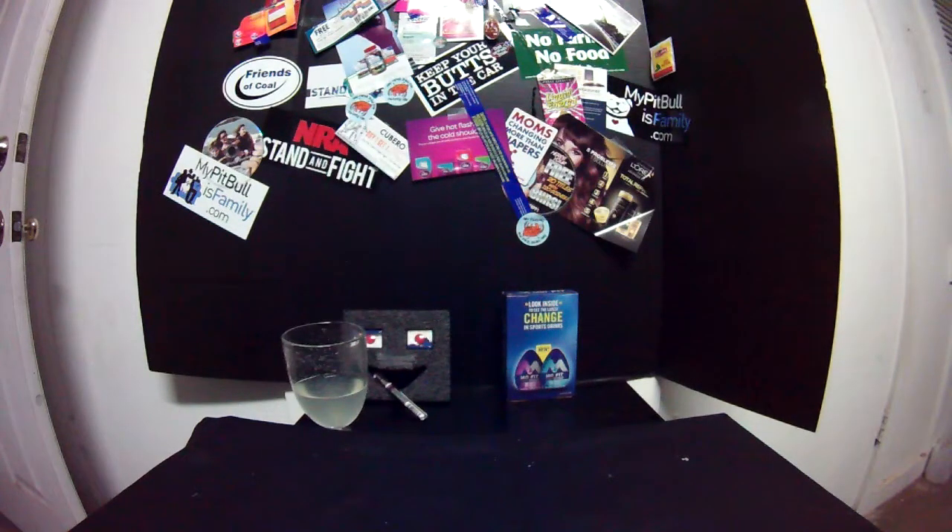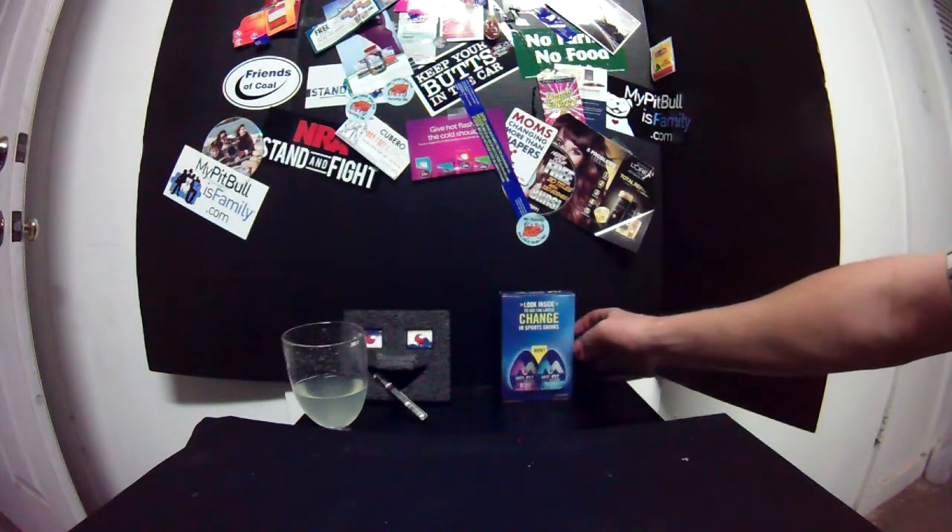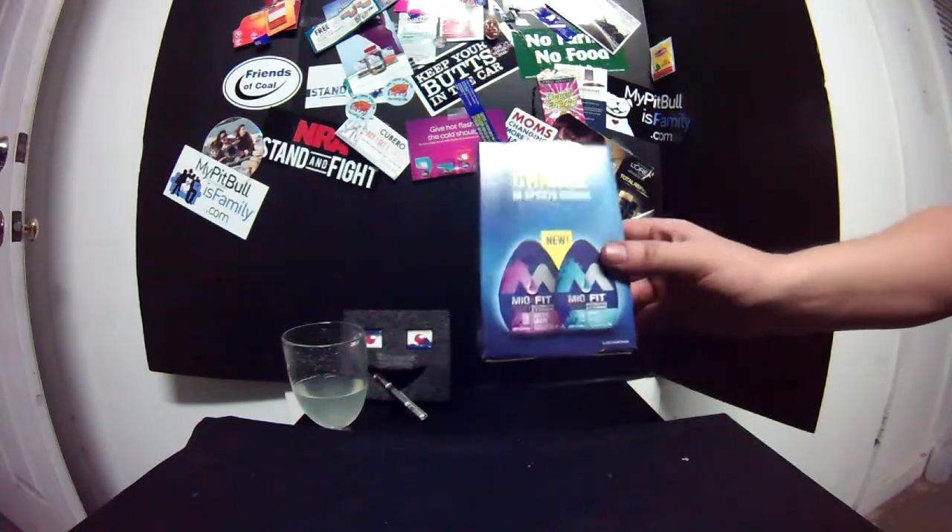Free stuff from the internet! We get free stuff. Oh yeah, you know you like it. And ladies and gents, today we got Mio.